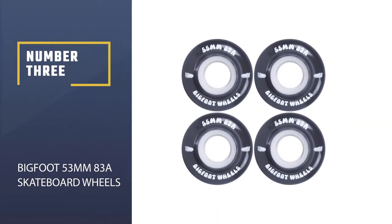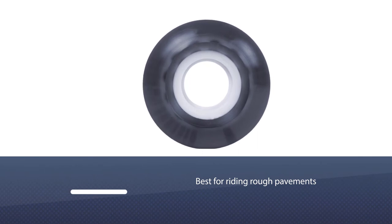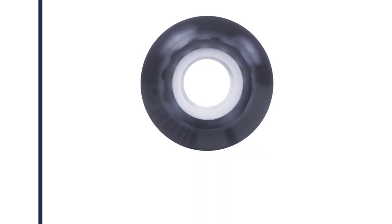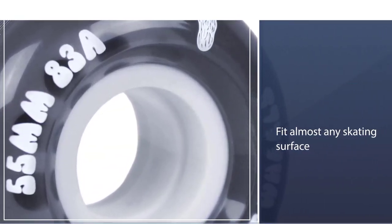Number 3: Bigfoot 53mm 83A Skateboard Wheels. Riding on rough pavements can become easy with the Bigfoot Skateboard Wheels. These 83A rollers have the right balance of hardness that makes them fit almost any skating surface, including the streets. They are smooth to ride and versatile.